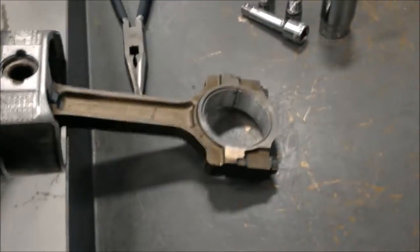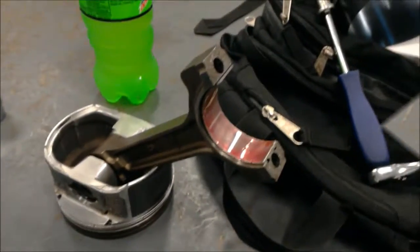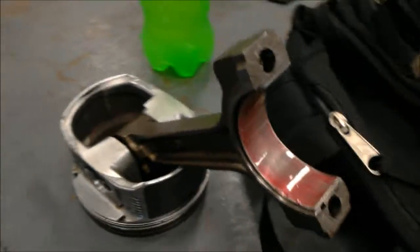Next, we're going to take the cap off over there on the vise grip and then start putting it back in. We've got the cap off and it's all lubed up with all this red goop.